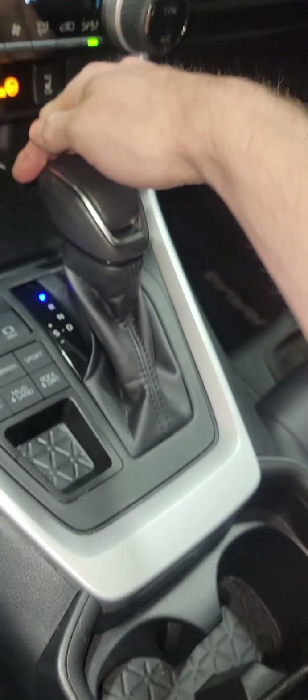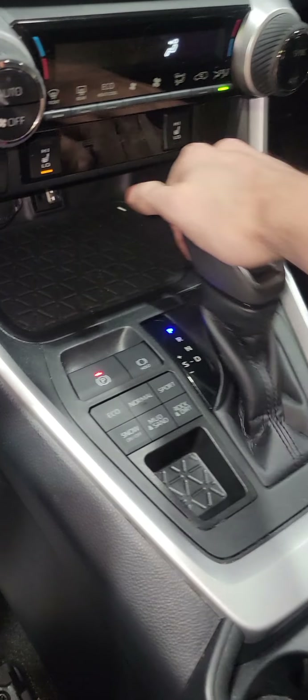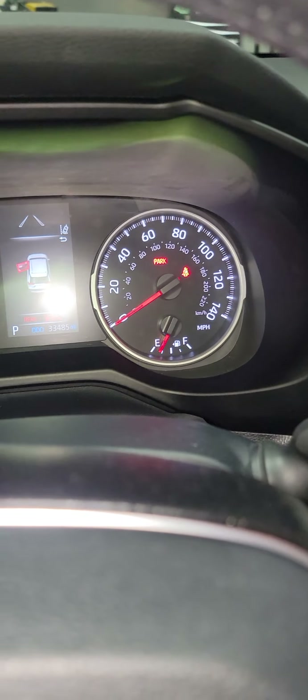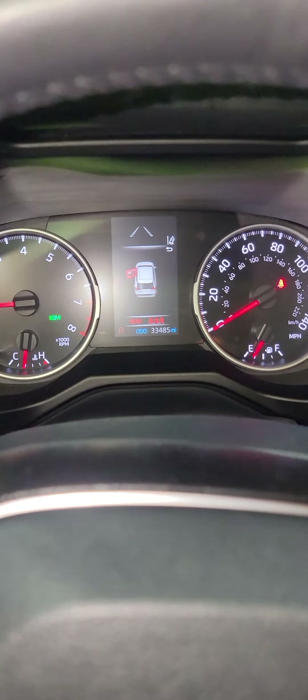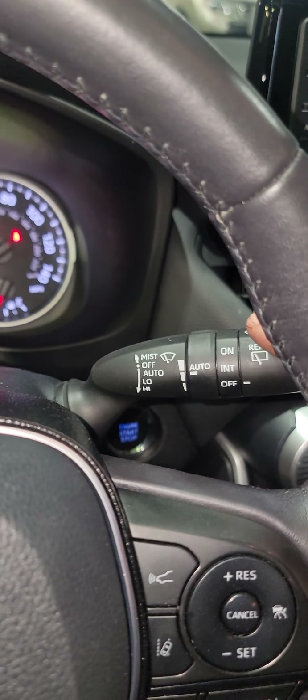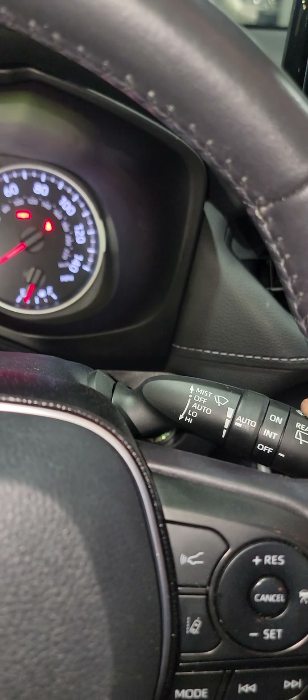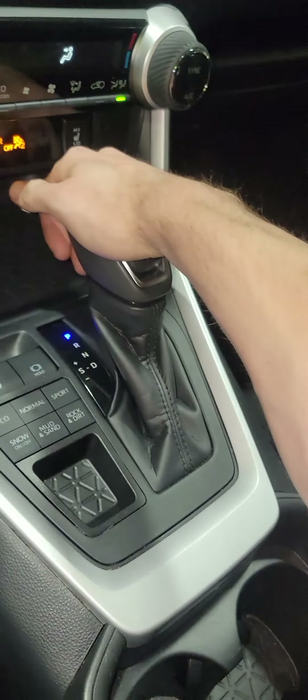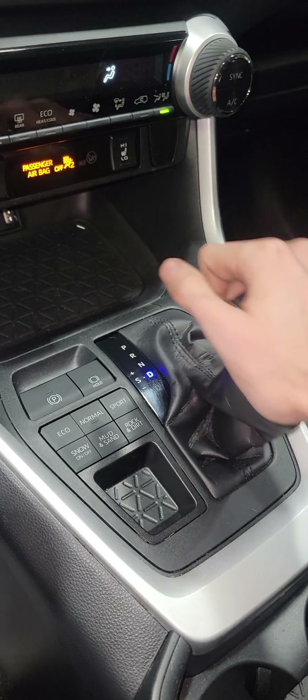Got him grounded now to the battery. Car starts up, I can shift into gears, warning lights all off. I'll turn wipers on — this is when I can't shift out of gear — wipers on. Hey look, no warning lights. Hey look, I can shift into gears.